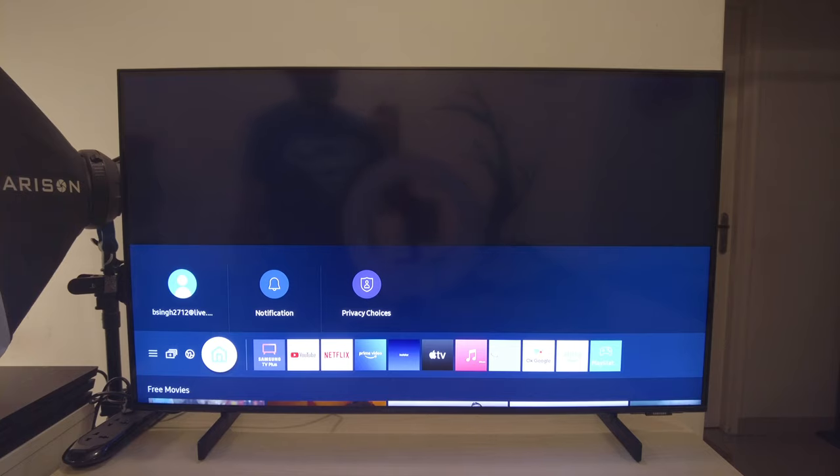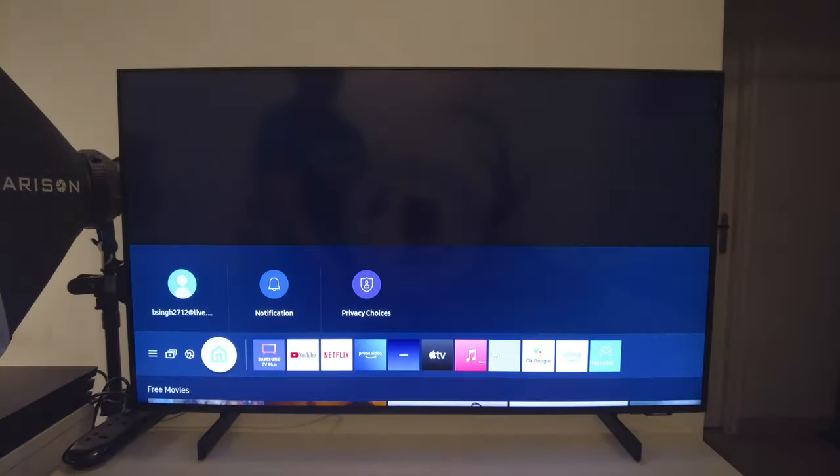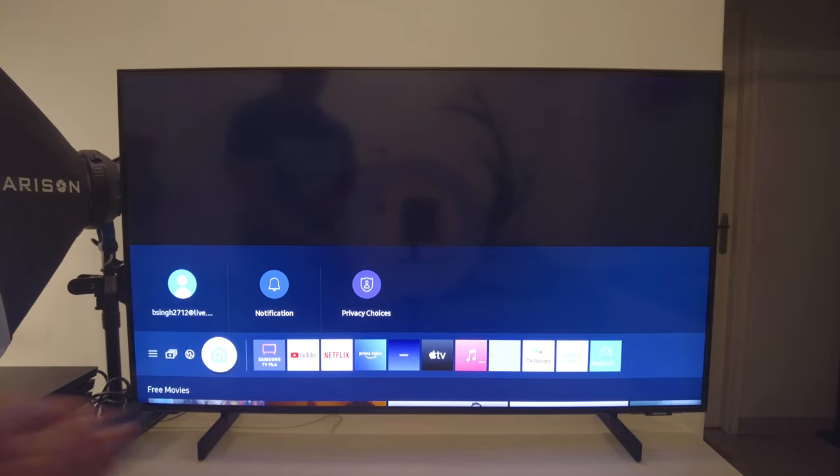Let's take it from the top. The first thing I want to talk about is the TV's boot time. So let's quickly turn it off and then turn it back on and see how long it takes. Click on the power button again and there you have it — it is almost instant.